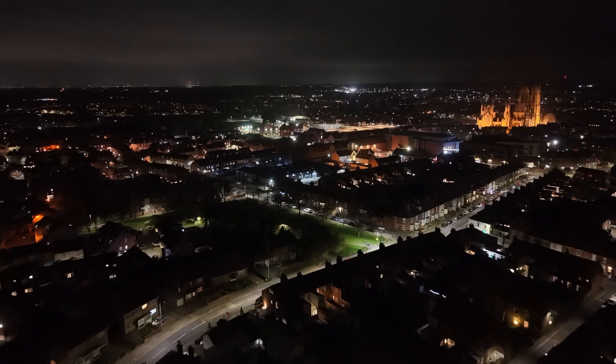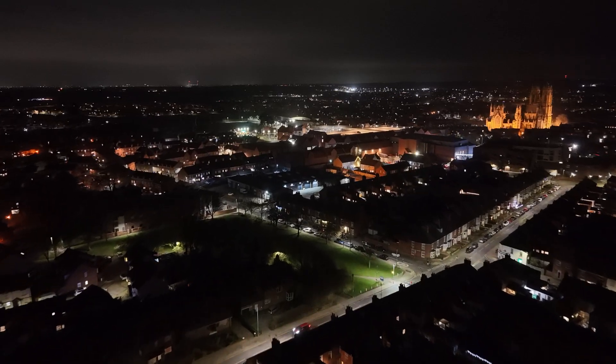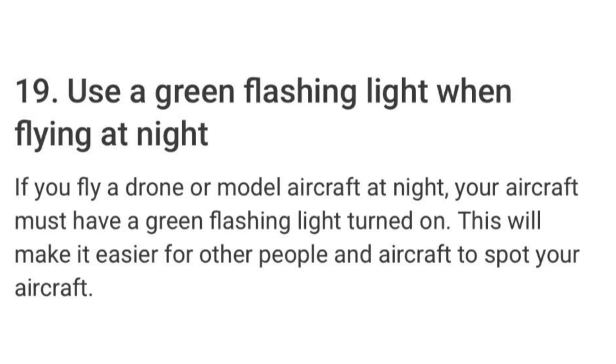From the 1st of January 2026, the UK CAA require drone flyers that want to fly their drone at night to fit their drone with a green flashing light visible to those on the ground and other airspace users, just the same as flyers in the US and Europe.